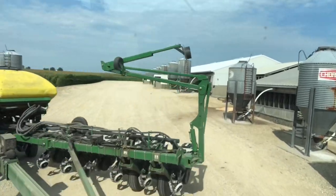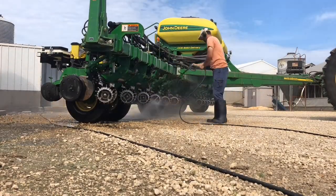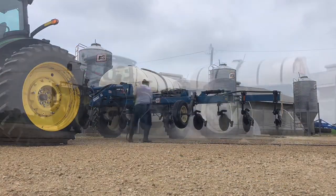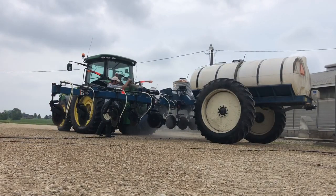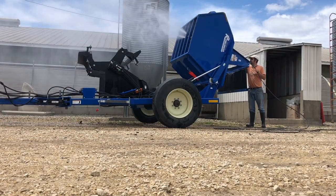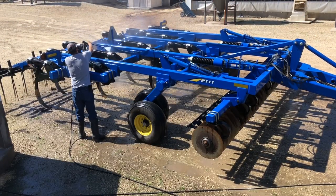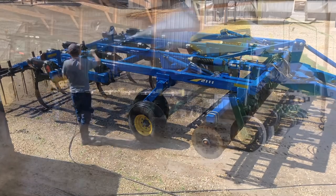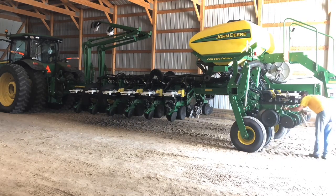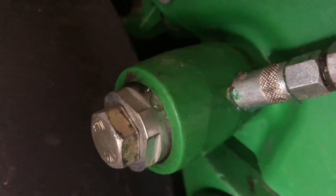Throughout the summer, whenever we've had some free time, we've been dragging various pieces of farm equipment out to the power washer, getting them cleaned up, shined up, and ready for storage. It's important to get all that dirt and grime and crop residue off the equipment before you store it to keep things in good shape. It's also really important to grease it up before you put it into storage. When you're washing, you can't help but get a little water in all these little crevices, and you need to use the grease to force that water out so that things don't get rusty and seized up.